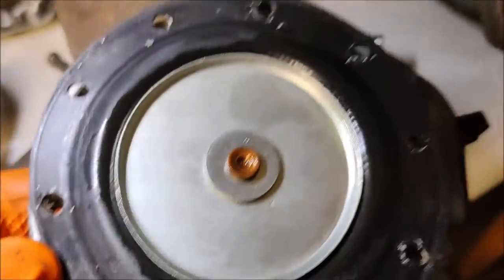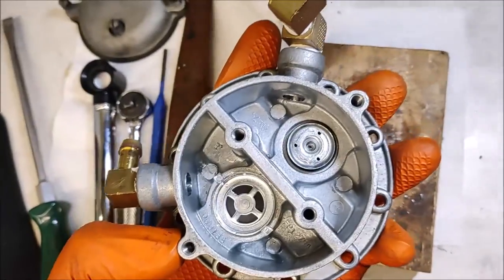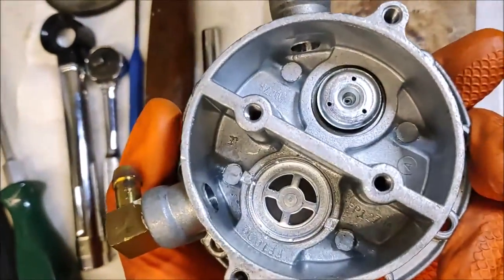We're going to blow out this diaphragm a little bit and blow out this casting on both sides to make sure we have no issues. You can see our peening on the inlet valve and the peening on the outlet valve. These should now stay in place and that should resolve our problems.